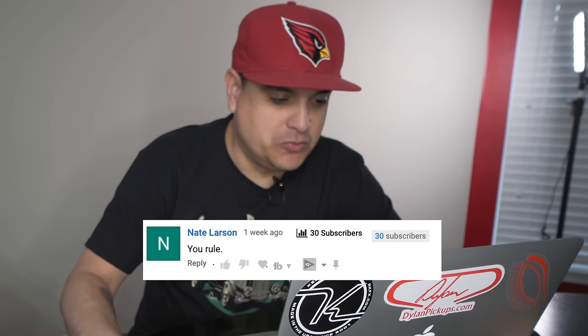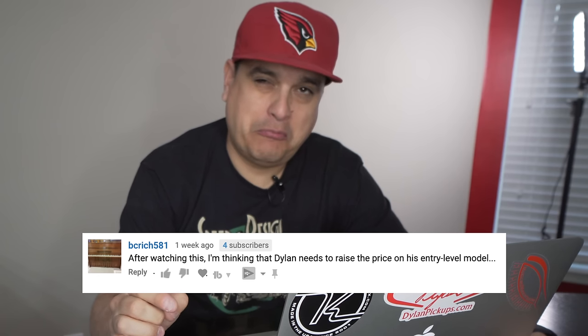Nate Larson says: 'You rule.' Thanks — I just saw that and I was like, cool, that's cool. And on our video about guitars and the cost of how expensive it is to build this stuff, BC Rich 581 has a great suggestion. He says: 'After watching this, I'm thinking that Dylan needs to raise the price on his entry level model.' I agree — I probably won't for a while, but I agree. It is a lot of work and it's tough to keep these things at this price point. Just a few of the comments from the last couple of videos — I think they're hilarious.